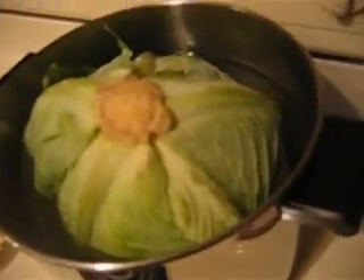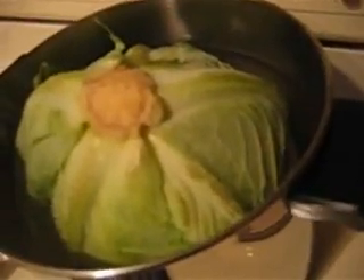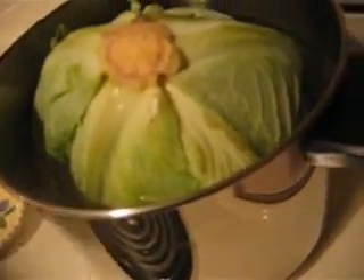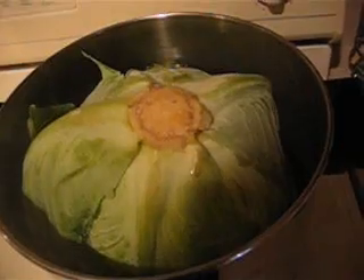Starting phase one: first you gotta steam the leaves off the cabbage. This is why this sucks because it's like a multi-purpose thing. Just put some water in there and hit it up on high because I do stuff quick.